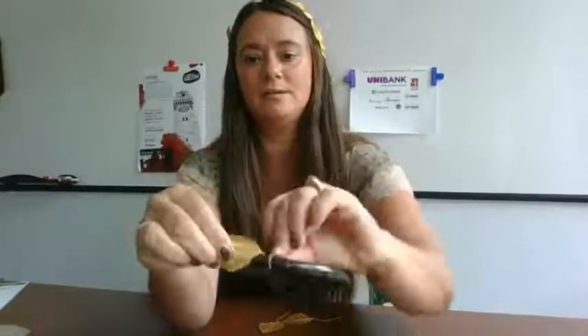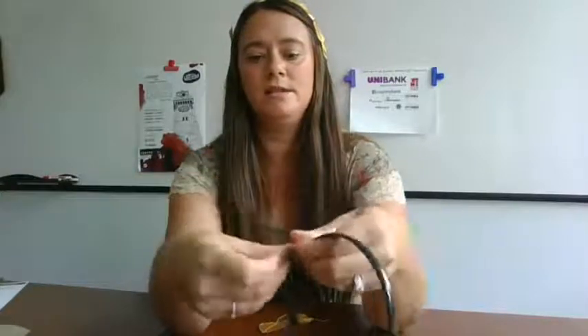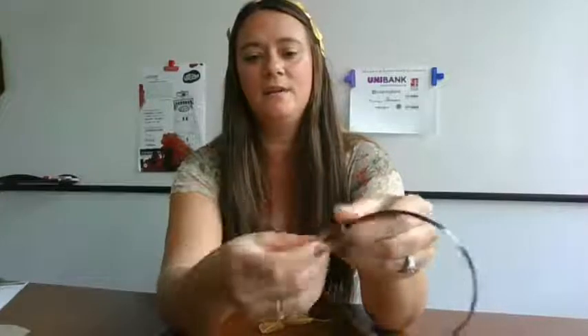Each one of these 15 leaves comes with their own wire. What you want to do is start with one single leaf angled downwards on that very bottom end of your headband. You want to use it to just cover up the bottom of that headband so you can't see it when you put it in your hair. I'm just going to place it here, use my thumb to secure it, and then take the wire and wrap it around the headband nice and tight. You can adjust it, pull it, and stretch it over a little bit. That is your first leaf.